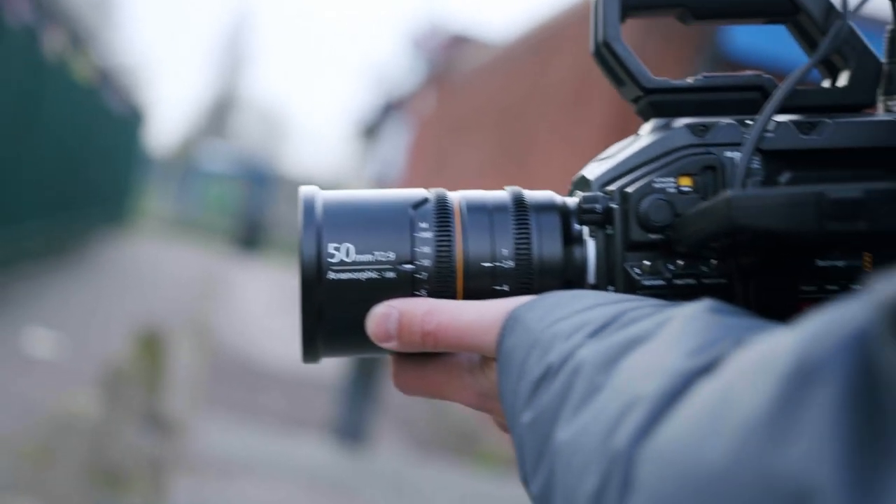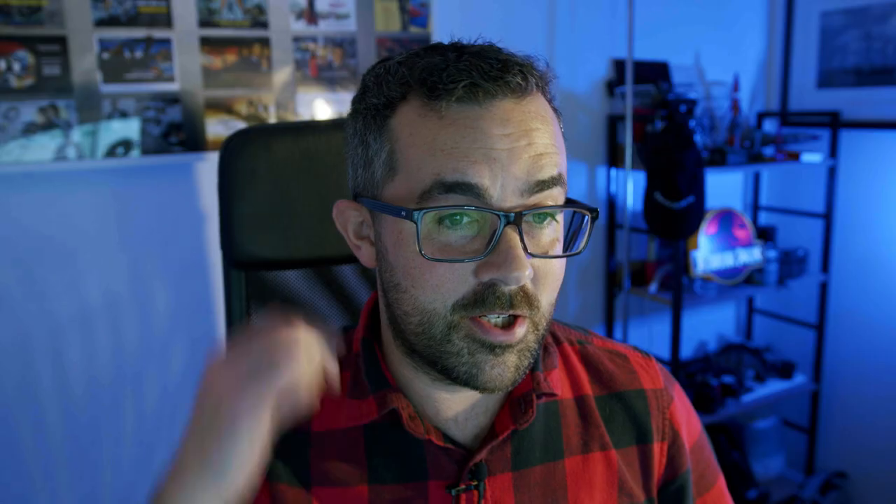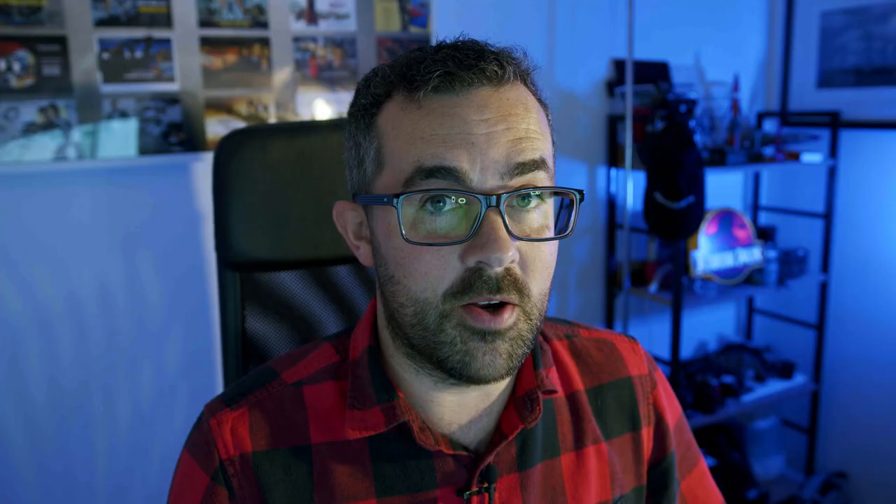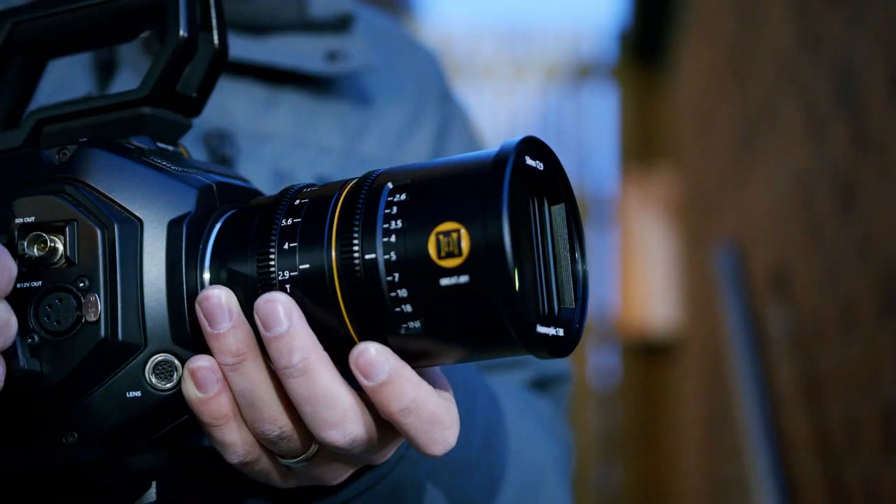I looked for a while at lenses that would hopefully tick that box, shooting on an Ursa Mini Pro in 6K EF mount — finding something that covers Super 35 and full frame with an EF mount. The Great Joy really appealed to me because it was the first lens I'd seen at a decent price that also had a native EF mount, so I knew I could just stick it on my cameras and adapt it going forward if I got a new mirrorless camera. That was really the main reason why I chose the Great Joy lens.